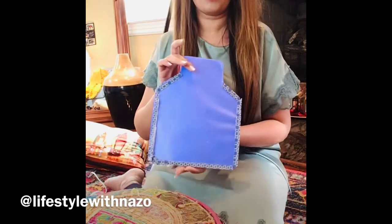So this is how it's going to look. And now we are going to use the marker to make some jar design on it so that it has the look of a jar.